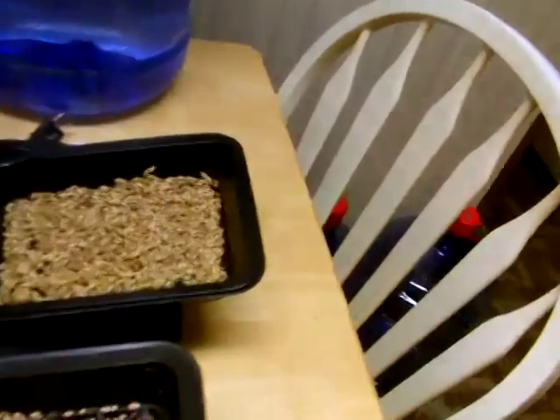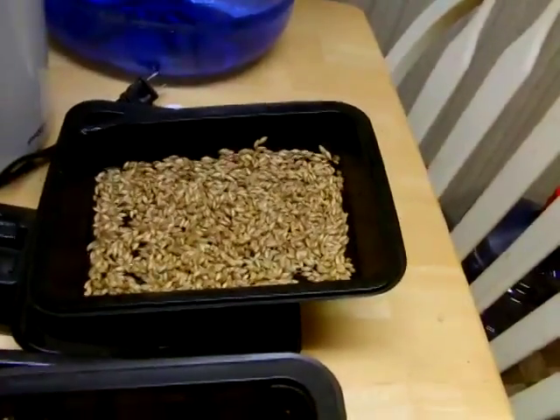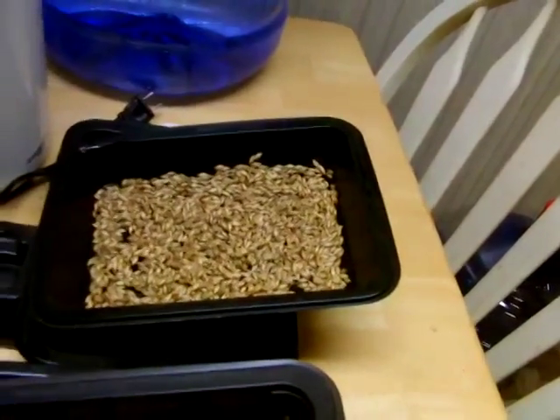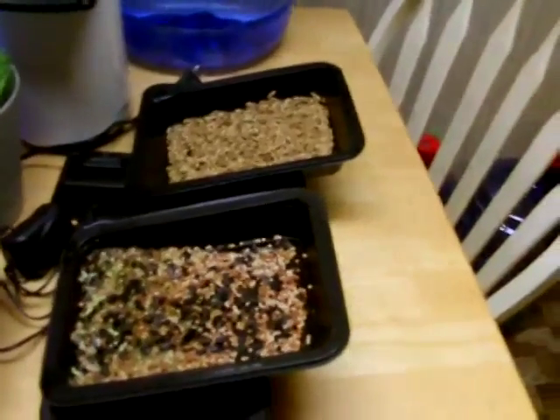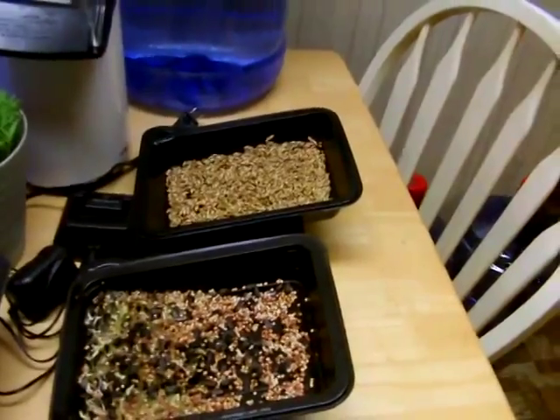This over here is barley. As a matter of fact, about an hour and a half ago that top tray was in the microwave cooking. So now it's been cleaned out and fresh barley put in there that's been soaked.